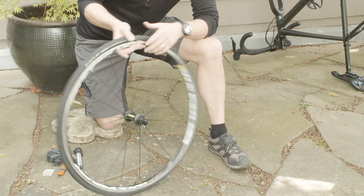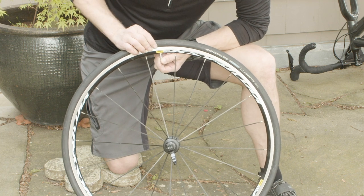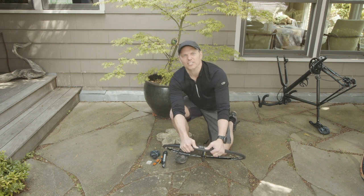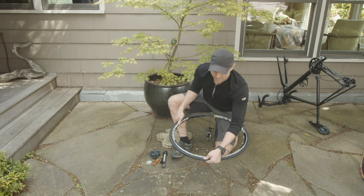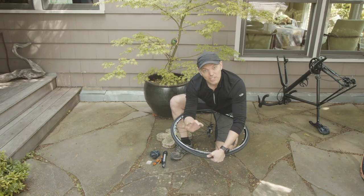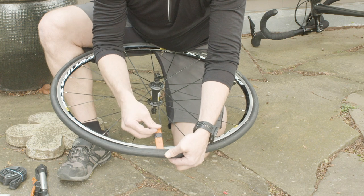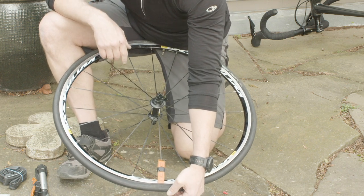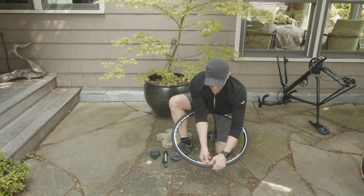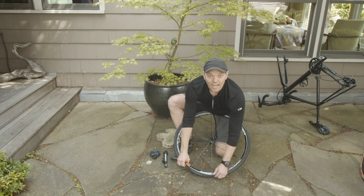Road bike tires can be notoriously hard to get off without levers, so I might need them for this one. I need to work the tire away from the rim all the way around. This Presta valve has a little keeper nut on it, so to press the valve up I'm going to need to undo that little nut. Then I can press the valve up and pinch the tire together. This is a great time to show how to use a lever — get it under there lined up with a spoke, and those things will clip to the spoke and hold in place. You can then run one lever around to remove it, or if you have a second lever, just slide that around and now you've got access to the tire.